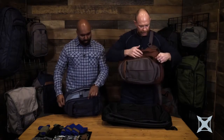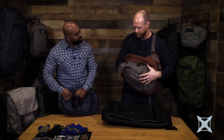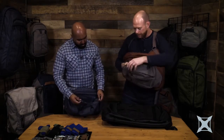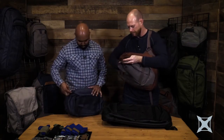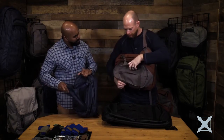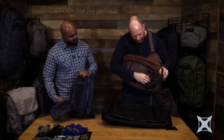One more compartment out here — we have our dump pouch. This is where I can shove in whatever I need to. Maybe it's an extra jacket or a helmet. That material does expand out because of the extra room. However, if I need more space, this will open up all the way and the G-hooks will come out. These can attach up here and on the bottom, giving me a little more room to hold whatever I need to.